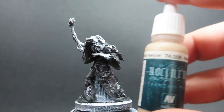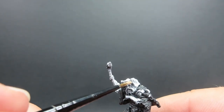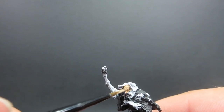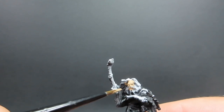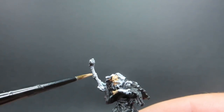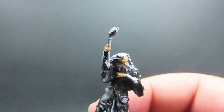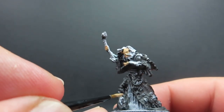Then once we have that black-gray down, we're going to start on the skin using neutral flesh as our base coat, just getting it down. There are only a few areas to pick out — Halaster's face and his hand — so not too many areas to do here. Also don't forget the little bit just underneath his moustache with his beard. Just dab it on there to get underneath his lip — a little detail to help make it easier to distinguish that there's a mouth under there.